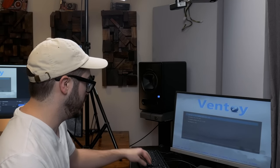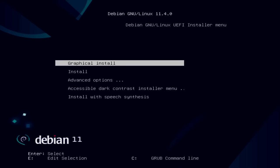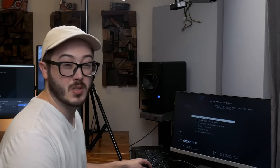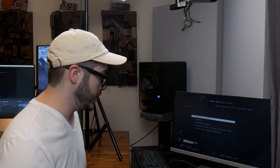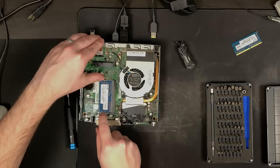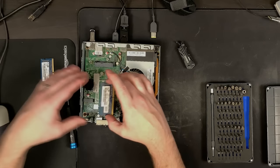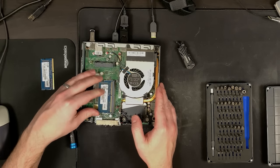Oh it did it! Okay hold on - hey, it looks like we made it into Ventoy! I thought you could try running Debian off of this but hey, we booted. Now I'm going to try to figure out what was keeping this from booting. I'm going to turn the power off and swap this DIMM for this one - we at least know we have a working RAM slot now.